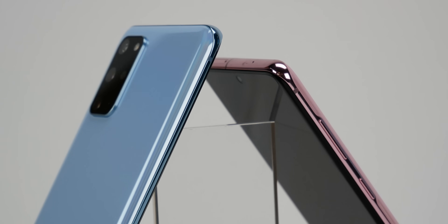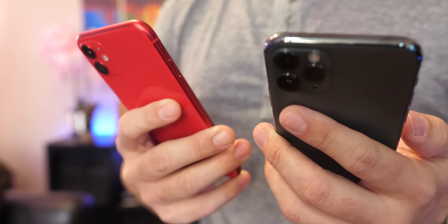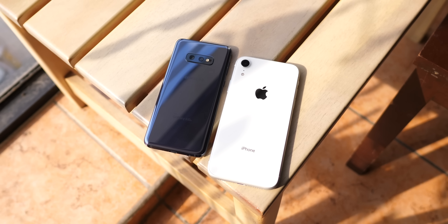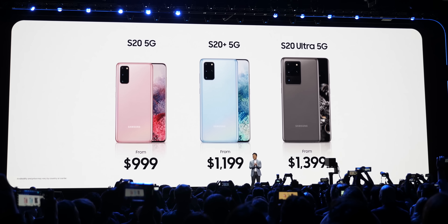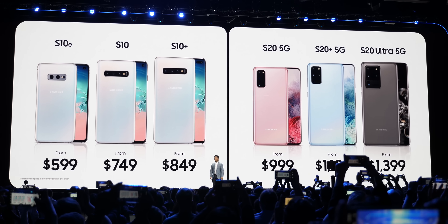This year Samsung decided to follow Apple's old strategy from years ago. Instead of giving us some kind of affordable flagship — à la iPhone XR, 11, or 12, which we did get with the Galaxy S10e — the company decided to go all expensive in the spring with the S20 and keep the S10 for another year as the budget alternative. I can't say that it went bad, because this wouldn't be the first time Samsung launches a lighter version of their flagship in the fall.